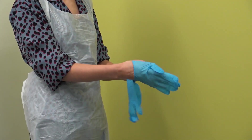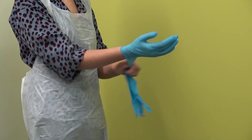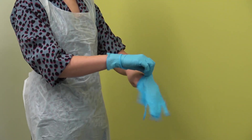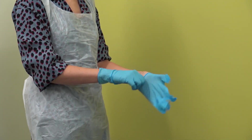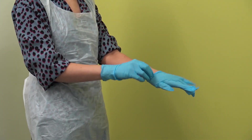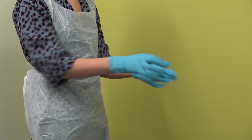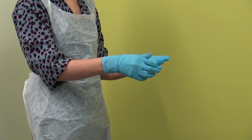Step 3 — Gloves. Disposable non-sterile nitrile, latex or neoprene gloves should be used. Gloves should be selected according to hand size and should be well fitting. Gloves should extend to cover the wrist.